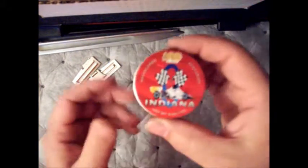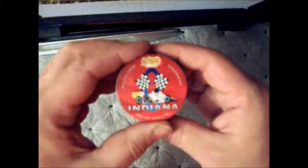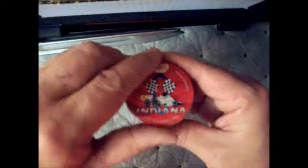Hey everybody, just doing a quick little video on my little emergency fishing kit I put together.